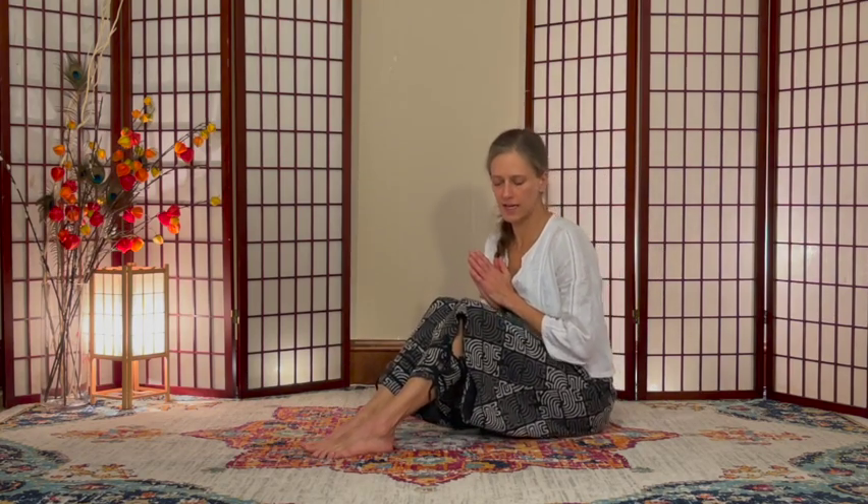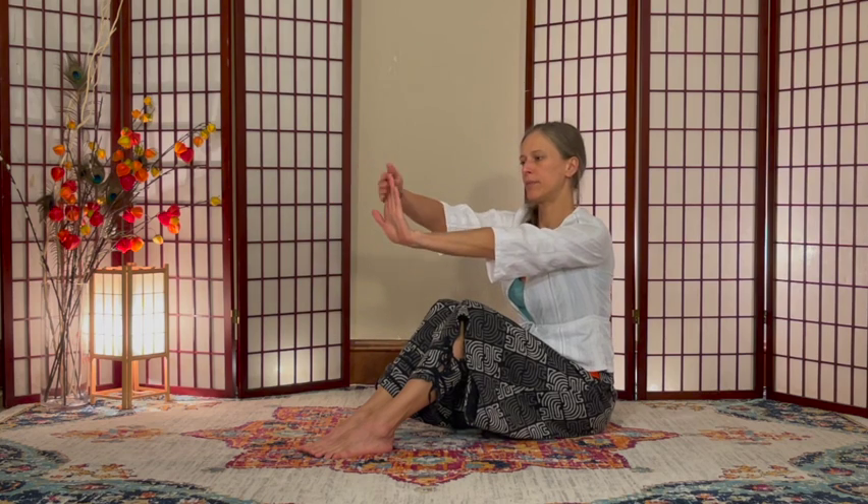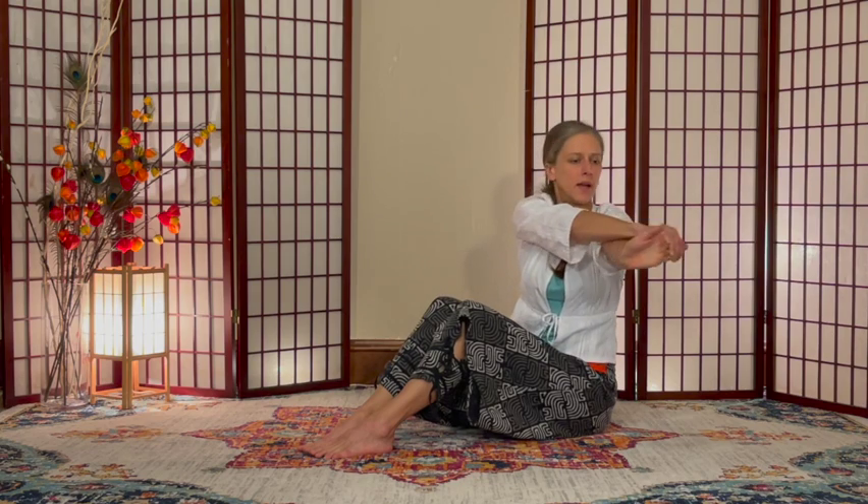Remedy for joint pain in the arms and hands. Right hand out in front, left hand across the fingers, over the top, inhaling.